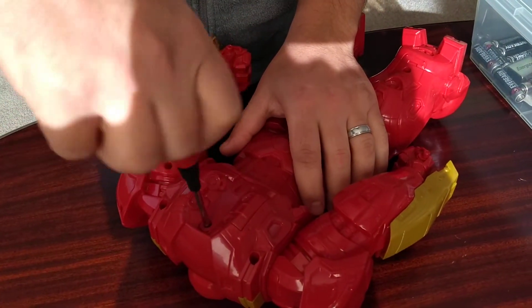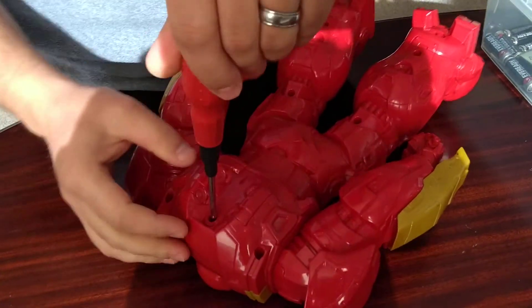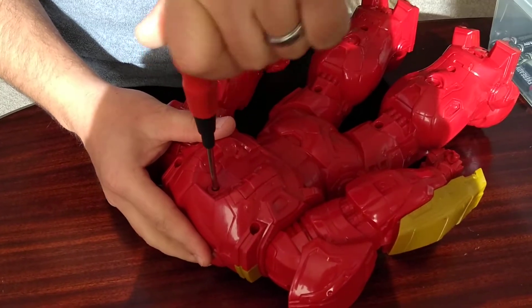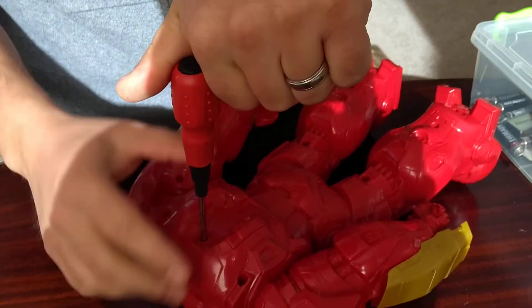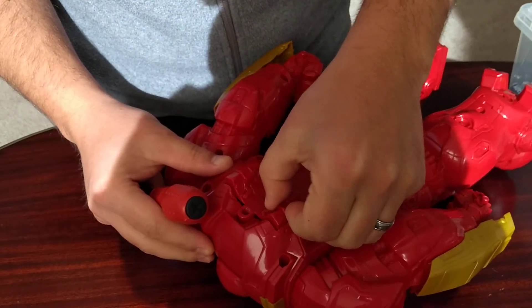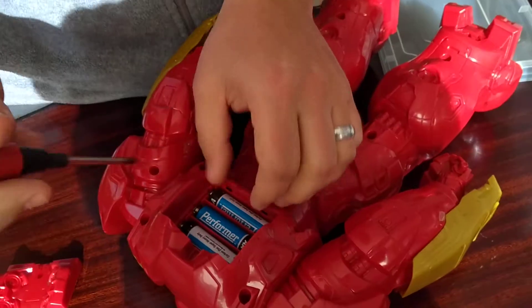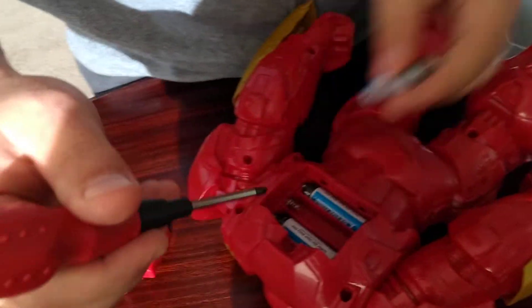Just sit, hold it. Now? Yeah. It's really hard to change the batteries. We don't know. There's three batteries here. We need the other ones to get out.